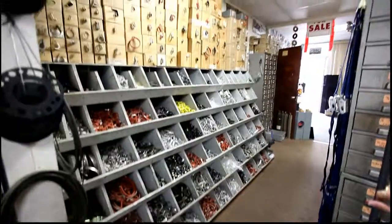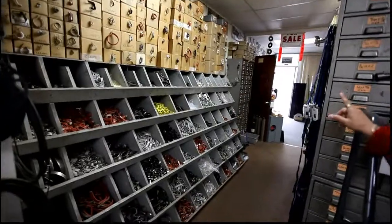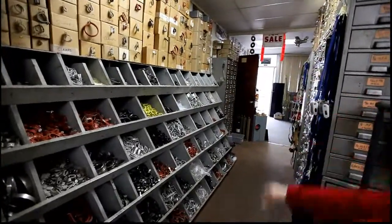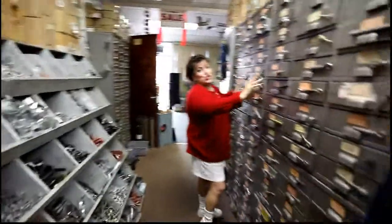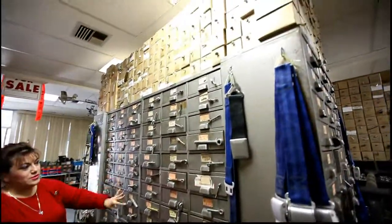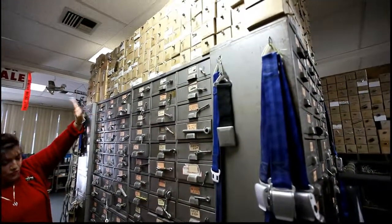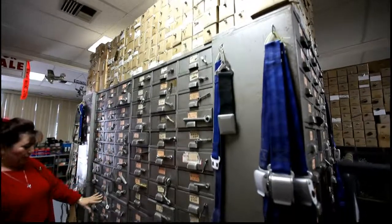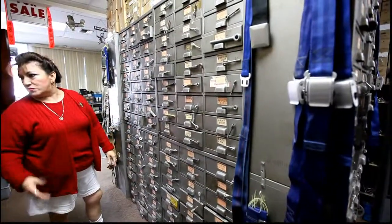Here we go — more clamps! Fantastic. And at the end cabinet they have drills too. I buy a lot of those — spot drills, very accurate, very sharp. And these are turnbuckles — aircraft turnbuckles: the barrel, the forks, the eyeballs, and more. These are fasteners you can put together yourself.